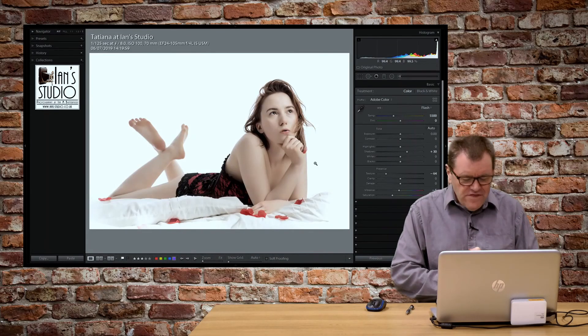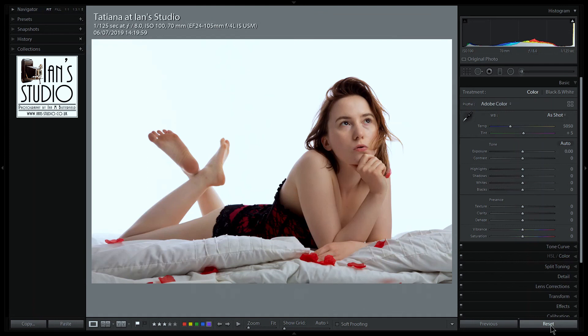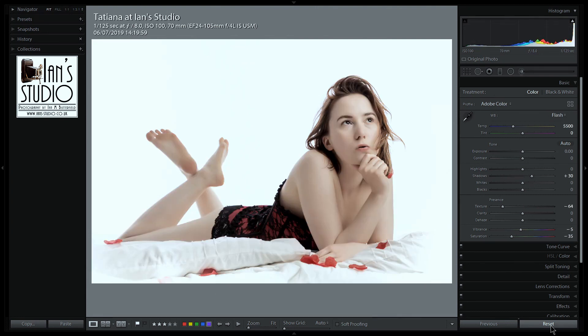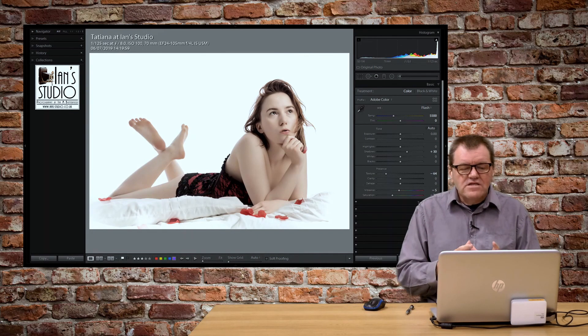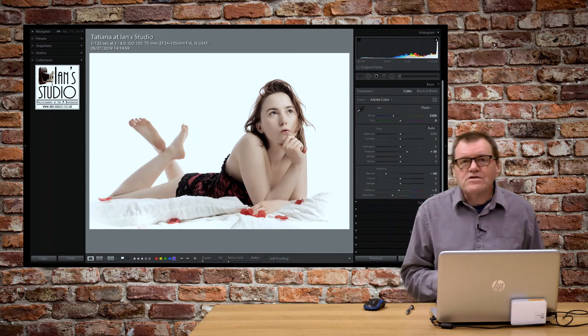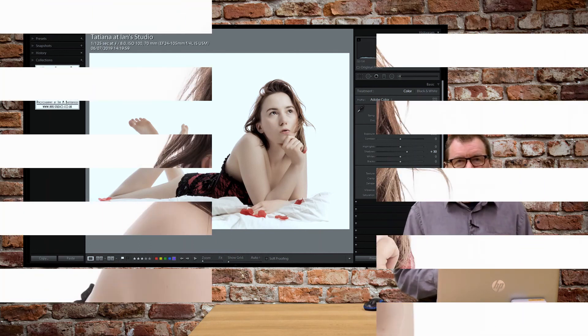Let's have a look at the before and after on this. I'll just hit reset, which will take it back to how it originally was — that's before. I'll use Control Z to toggle back to the finished version. Finished version, original version, finished version, original version. And hopefully you agree that that desaturated look is a nice effect for this particular image. I hope you found the editing steps really useful. If you did, please hit that subscribe button and click that bell so you get notified of future videos on the channel. Until next time, keep making great photos.